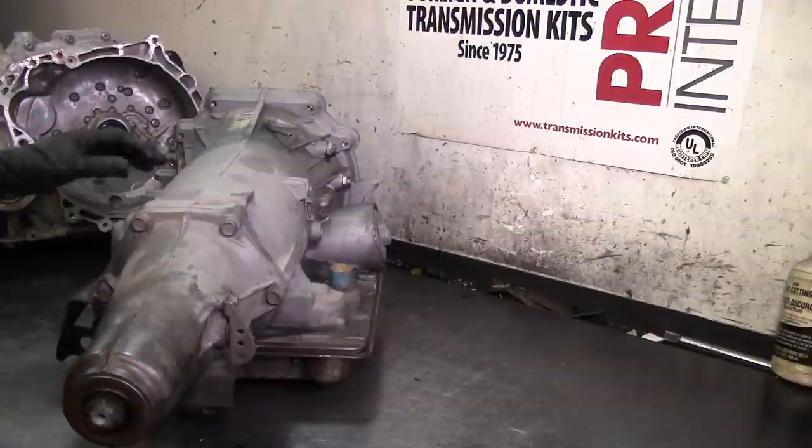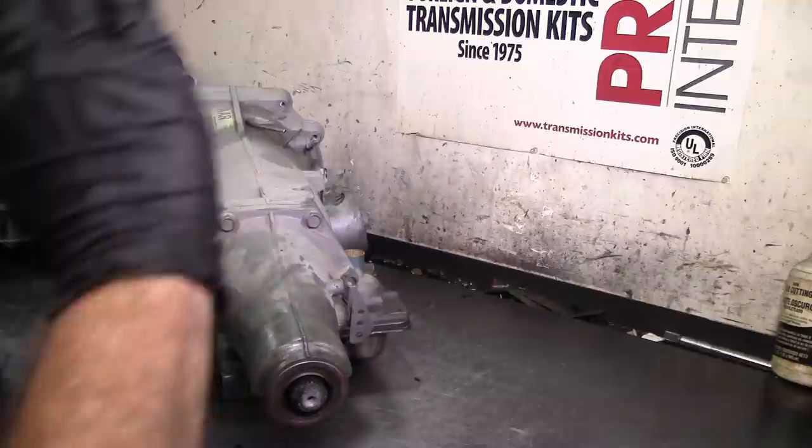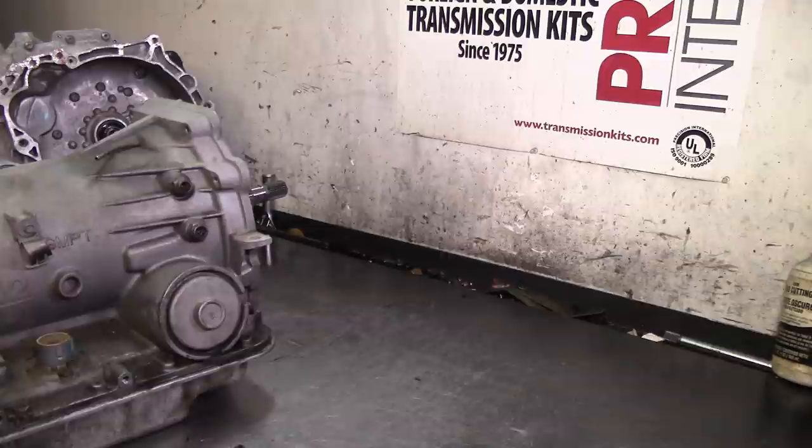The yoke was definitely leaking - you can see the rear seal looks alright, it's not leaking from here. But the whole bottom of the van was full of fluid from slinging. The yoke has a breather bleed hole and it was leaking out of there. I'm going to go ahead and take the mount off and remove it.